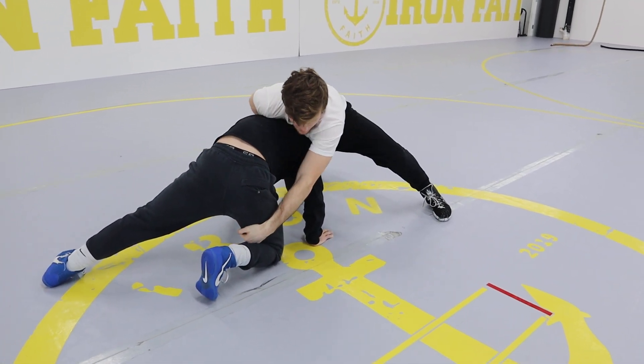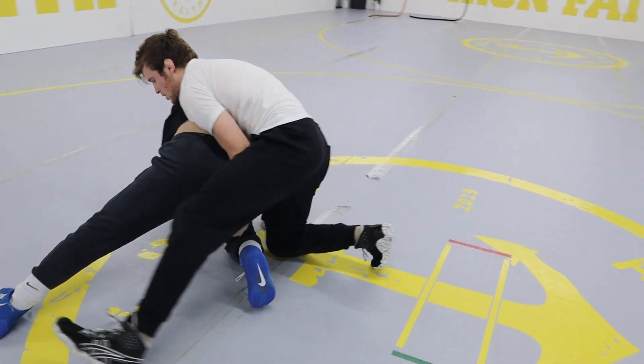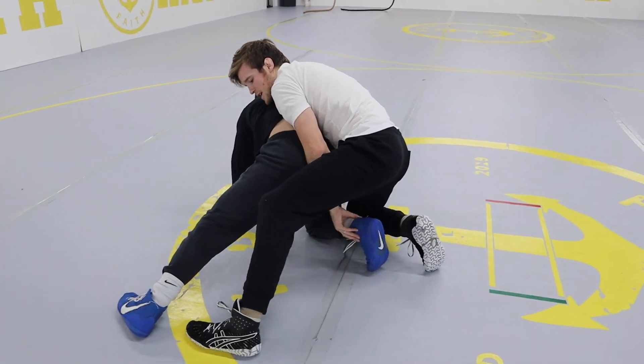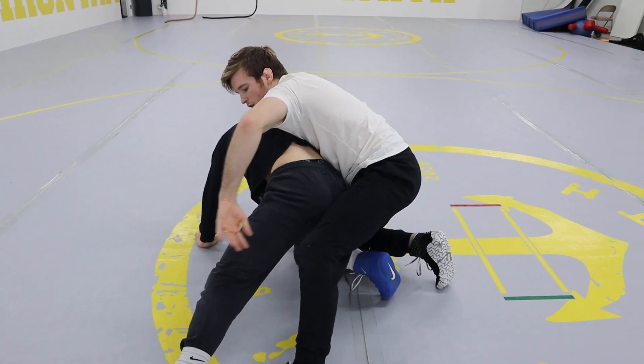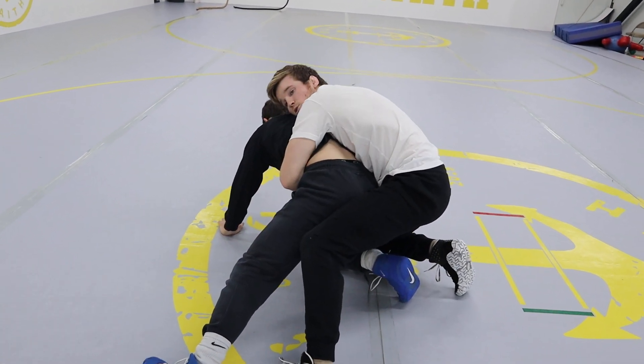I grab my opponent's hamstring or ankle — whatever you can reach — and start spinning around. Once I get his leg in between my legs, I let go of the hamstring and go around the waist to the arm chop position.